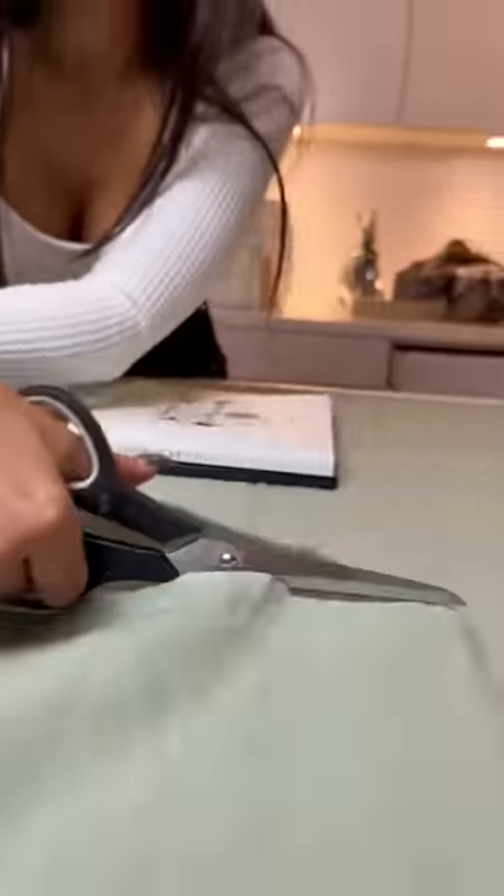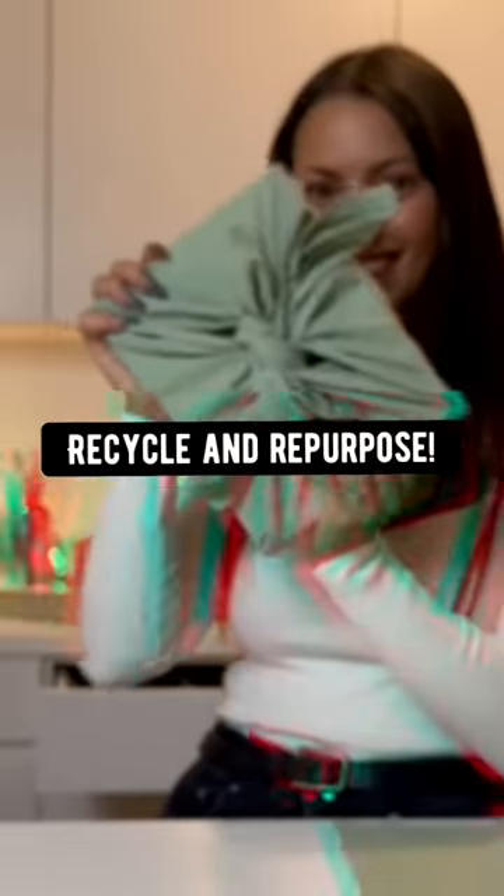Use an old tablecloth. Just cut out what you need and wrap up a gift like you normally would. Recycle and repurpose.